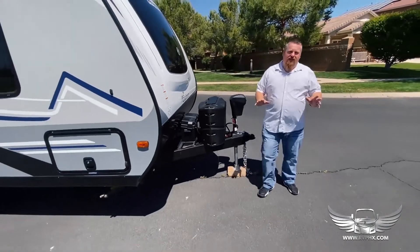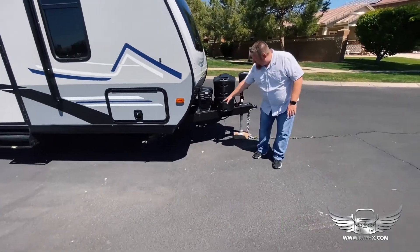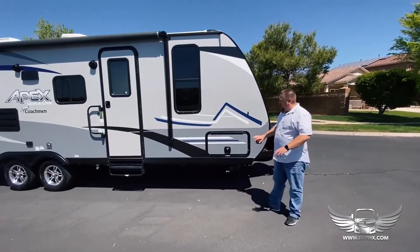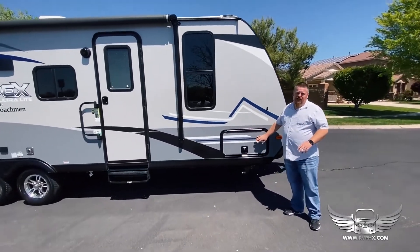Hopefully you don't ever need it, but there's a spare tire located right here as well. Up in the front there is a large storage area — this is where you're going to find your gear like your sewer hose, the power cord, all that kind of stuff.